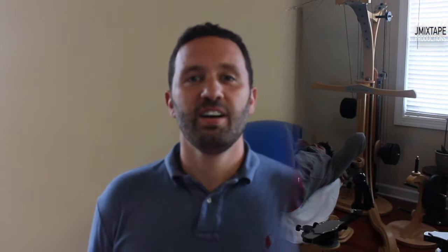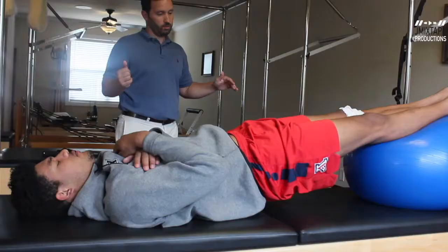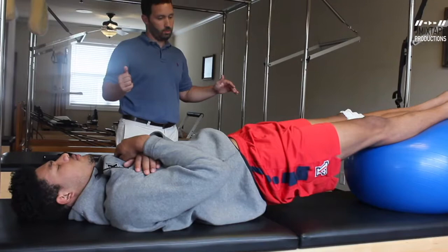My name is John Beauvais, I'm an owner and physical therapist at Above Physical Therapy. We've been playing a role here of just trying to help with flexibility, stability, and trying to also work on some other restrictions that he's had as a result of playing basketball.